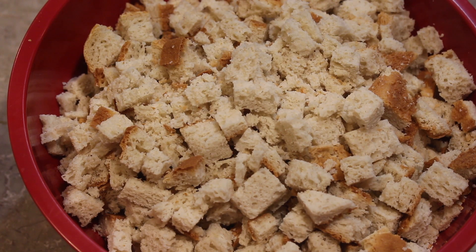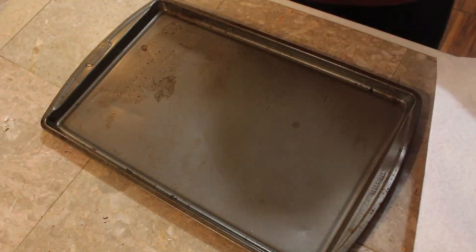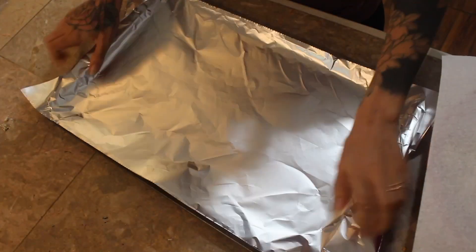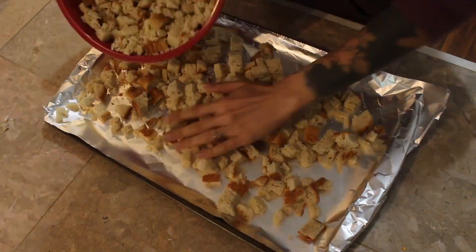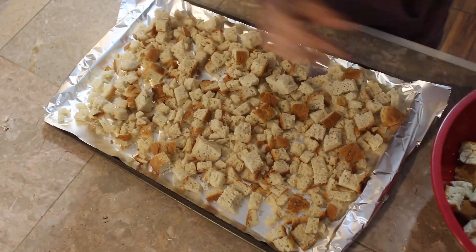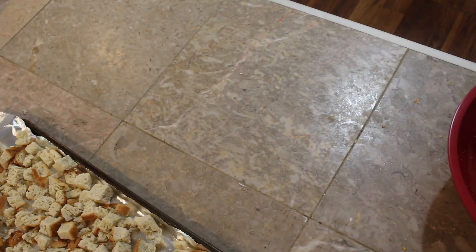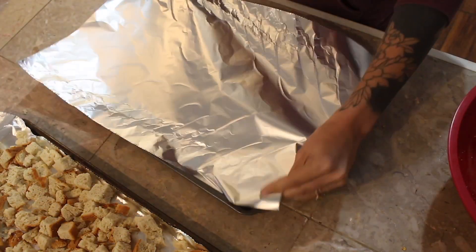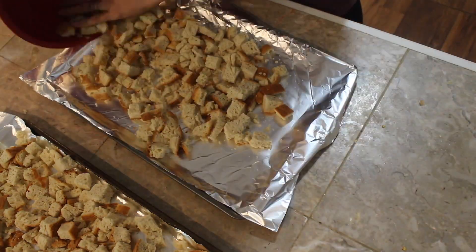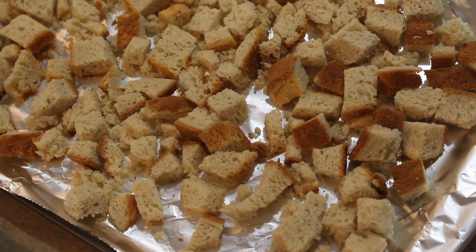We want it firm — it just makes it easier to cut and things like that. We're going to bake it at 325°F for about 20 minutes, just kind of spread it around on a baking sheet. I'm not seasoning it right now, but you can if you want to. I added rosemary, thyme, and parsley. You can season those right now if you want, but I just do it in the bowl after — it's completely up to you. You can even use already-made stuffing and just add your own flair to it.